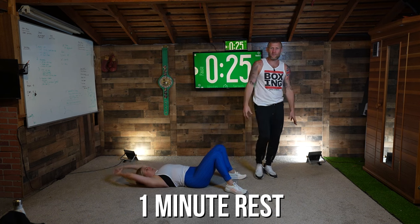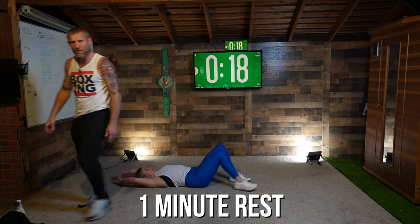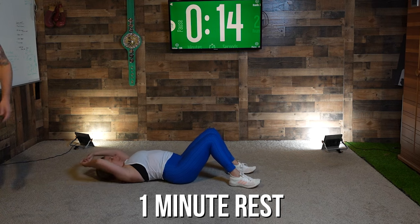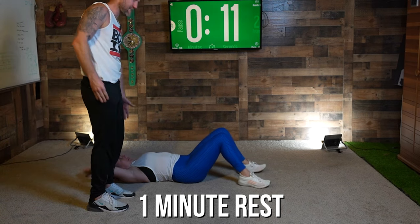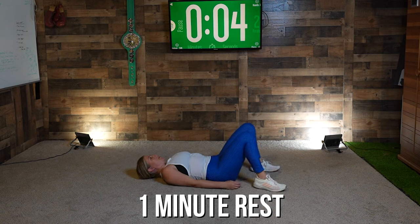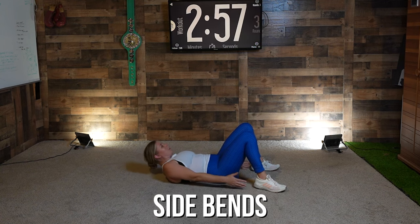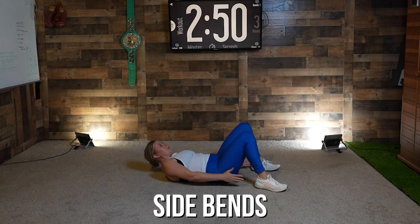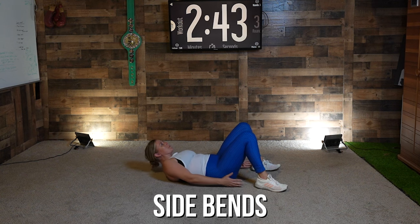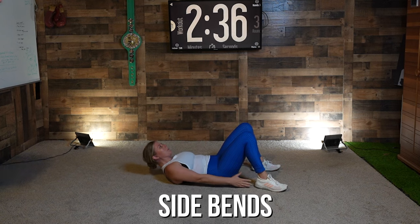Finish off with core, finish off with abs — we should do this every session. As a professional boxer we always finish off with abs. First one: put your feet together, go down and do side bends. Ten seconds, let's get ready. Three, two, one — work time, let's do it! Side bends — good, good, keep it going, keep your core tight. It's important that you keep your core tight while you're doing this. Five, four, three, two, one.